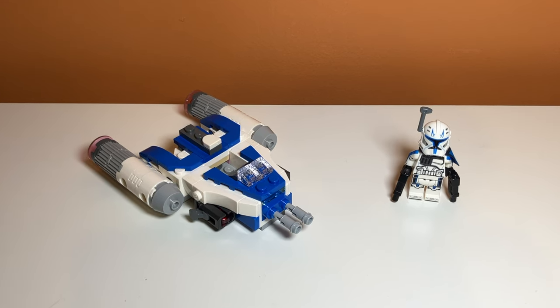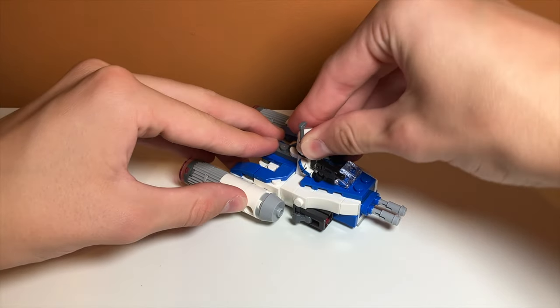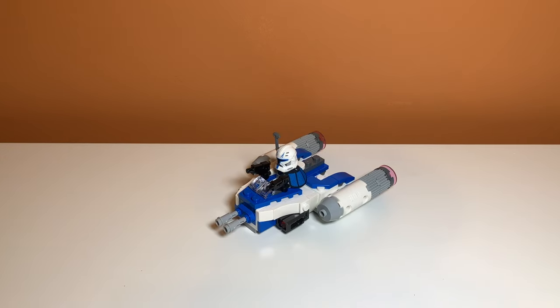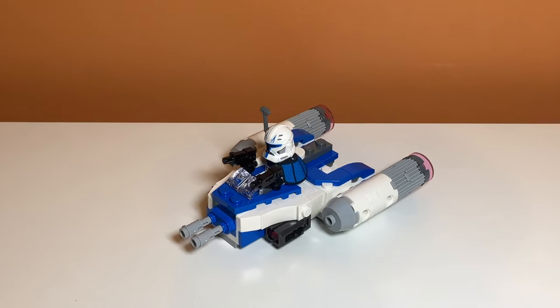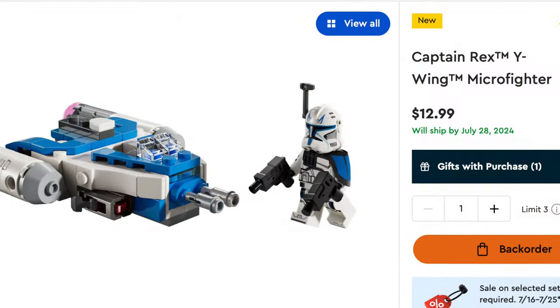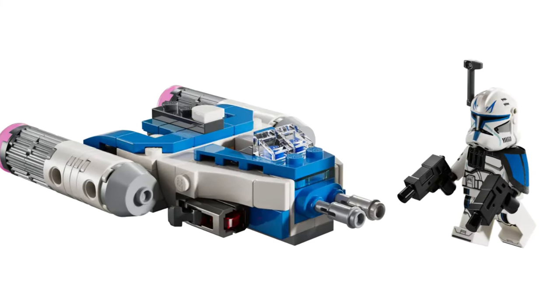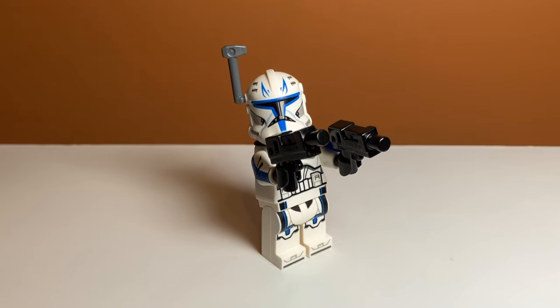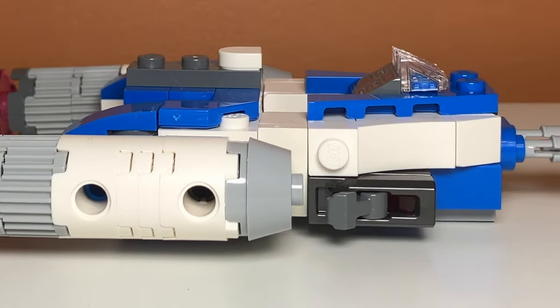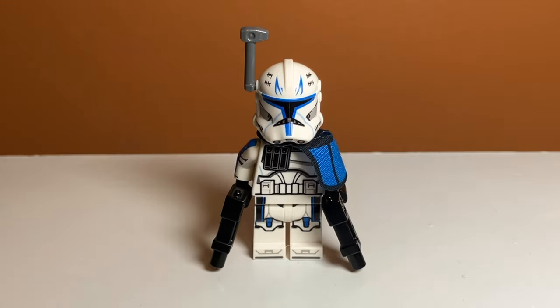Getting Captain Rex into the Microfighter is very easy — you just make him sit down, and then he's flying it. It's kind of cool to have a Microfighter and a minifigure share the same color scheme; that's just not something you see very often. I would say this set is a pretty good value at $12.99 — that's more than the $10 we used to see, but you take into account inflation. You are getting a really great minifigure and a really great build, so I think it is definitely worth it. That's why I think it is a 9 out of 10 set. If only Captain Rex had a cloth waist cape.